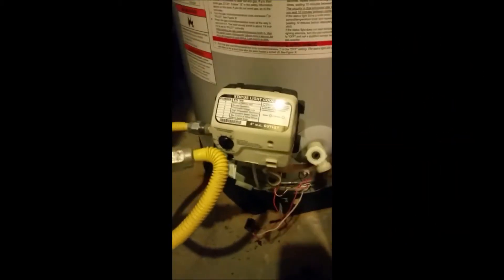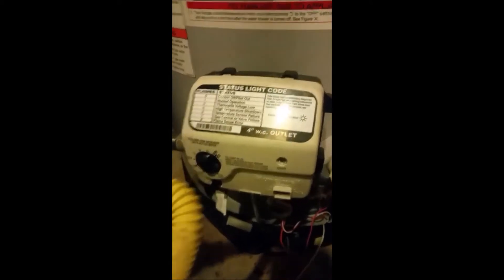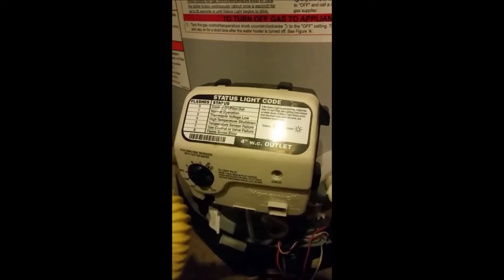What you want to do is disconnect all your connections. I've disconnected the two wires — this one was hooked up here, and this one is the pilot igniter. You just pull that out. You also need to disconnect those two connections here at the bottom.